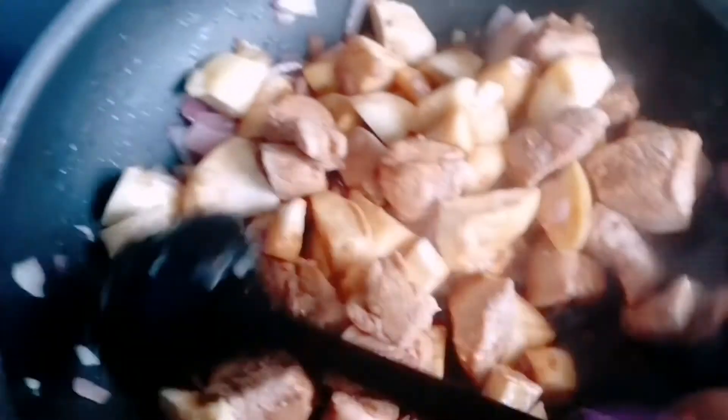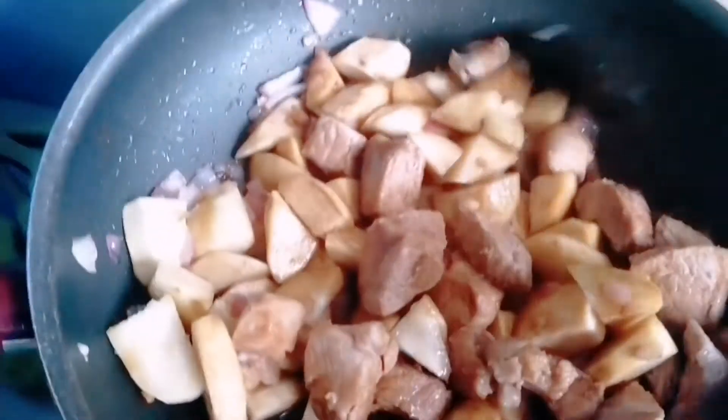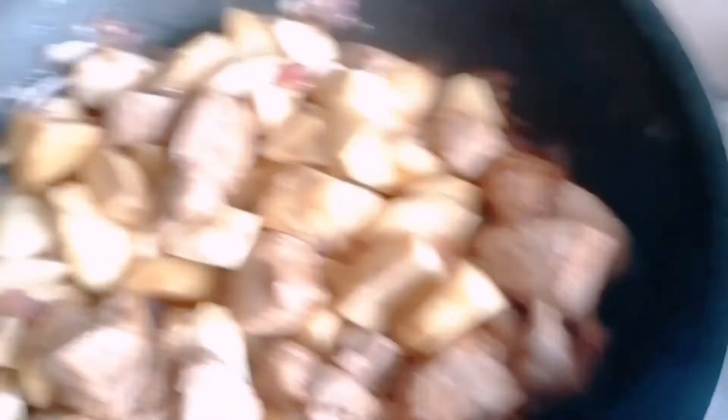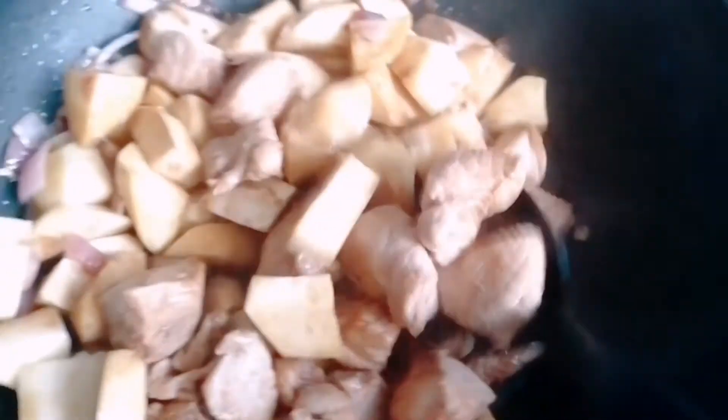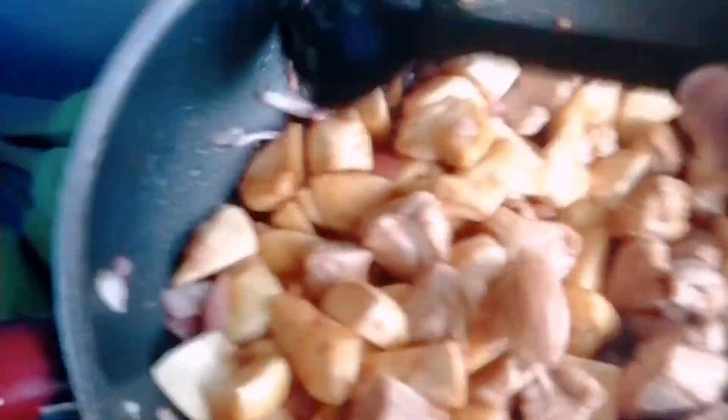Now here we are — I'm making a shake and then waiting until 20 minutes, and I will add some water. Waiting until cooking.